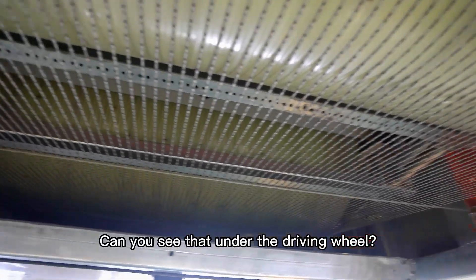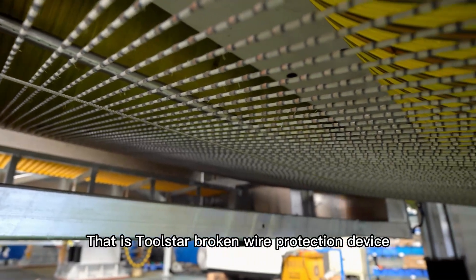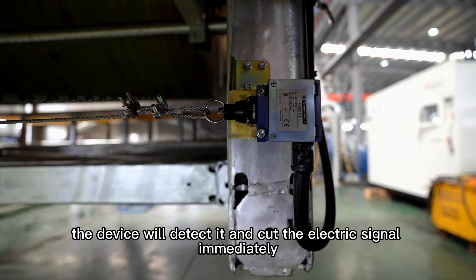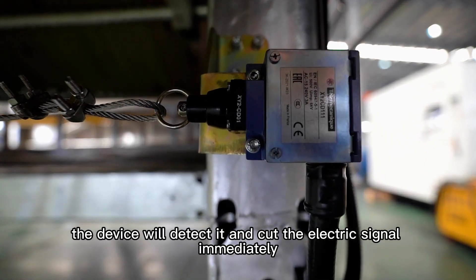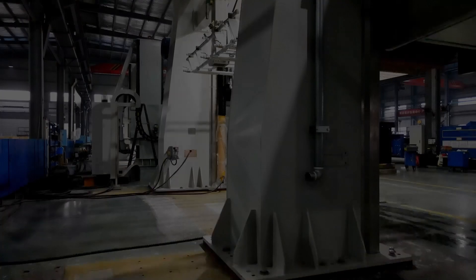Can you see that under the driven view, there is 2Star's broken wire protection device. Once a single wire breaks, it will detect it and cut the electric signal immediately, protecting your safety.